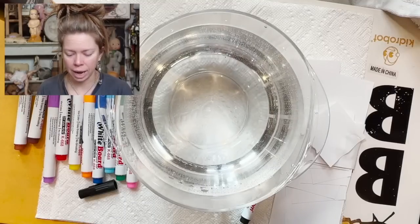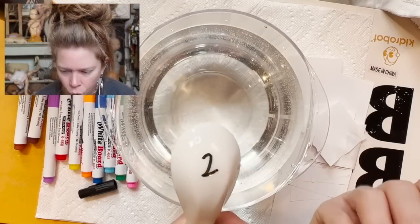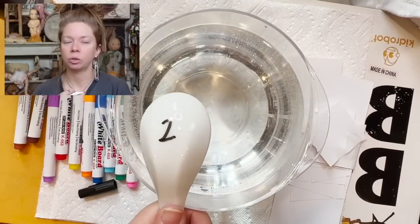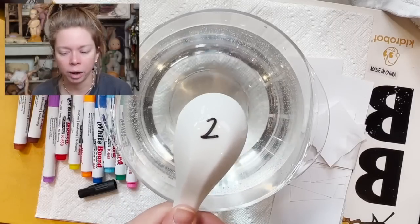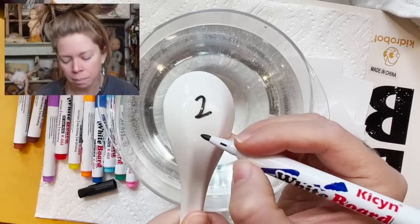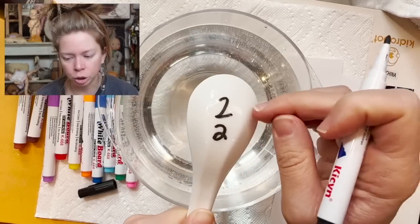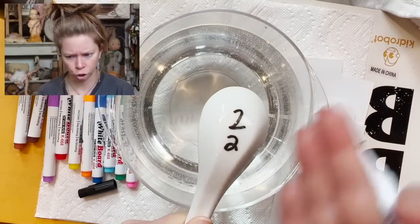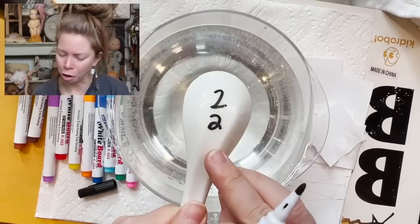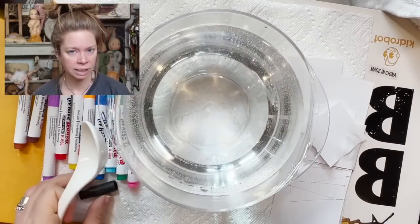I'm gonna try something simple like just a number two. Did anybody else go through a phase in high school where they decided they wanted to change the whole aesthetic of their handwriting? I used to make my number twos differently, and then I had a friend who wrote hers a certain way and I was like, this is how it is from now on — this number two just became my whole identity. Let's try it — maybe if I swing it around in the air...